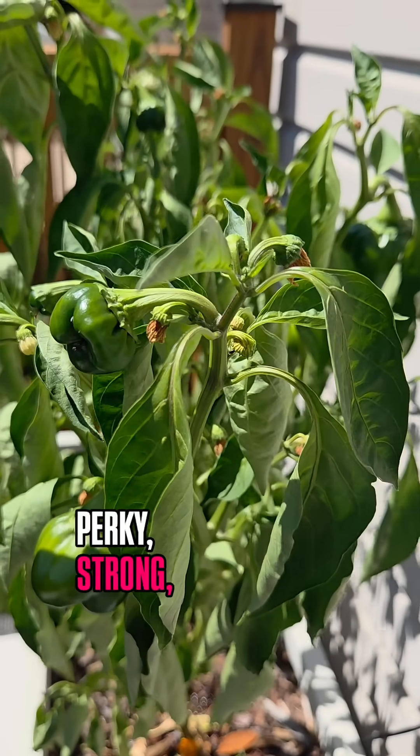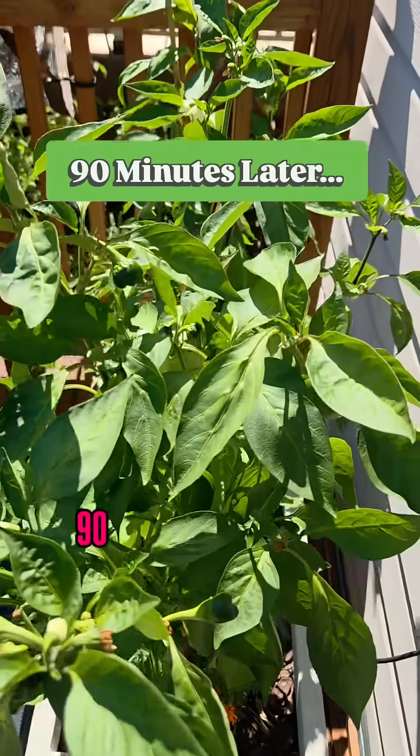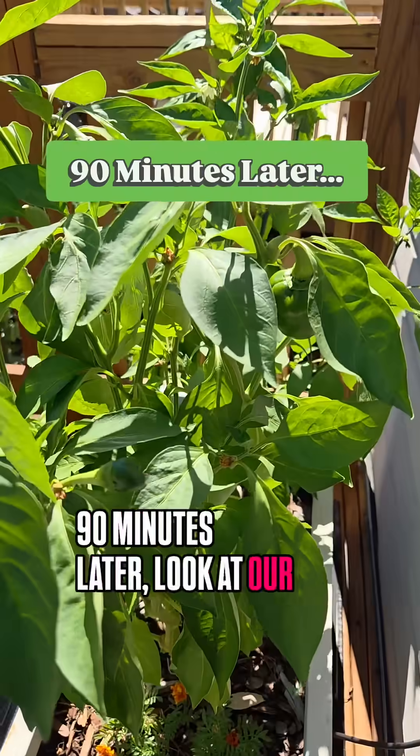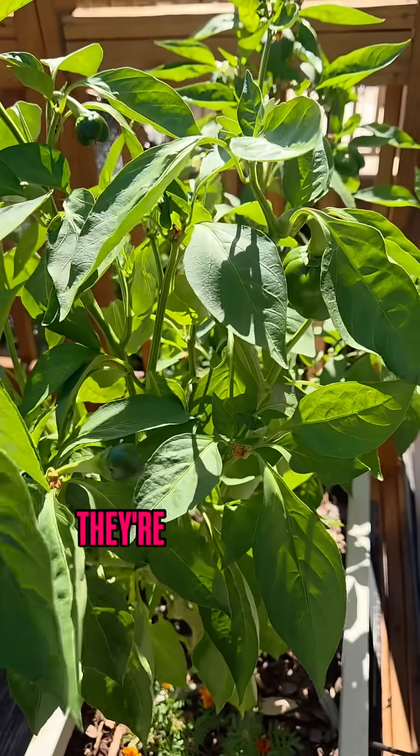And boom — 90 minutes later, look at our leaves. They're perky, they're strong again. No more wilting. They're good to go.